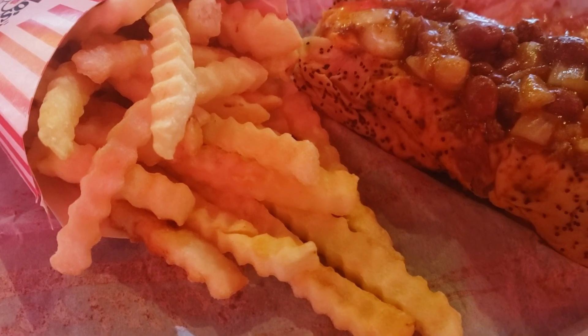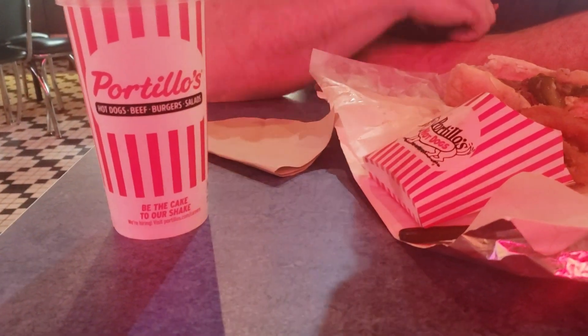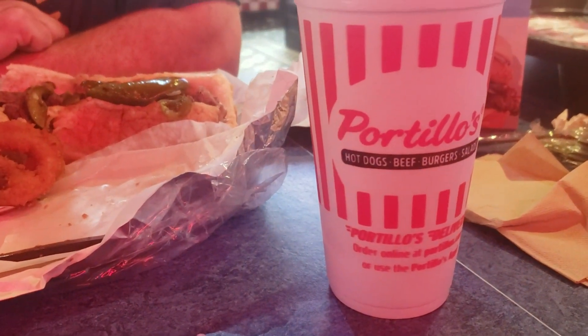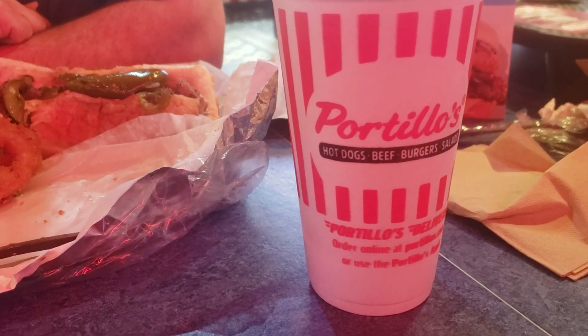Crinkle cut fries, which are like my favorite. We got a root beer to drink because draft root beer is like so good, and then this is a cake shake that John's never had before, and I haven't had in decades, so that's exciting.